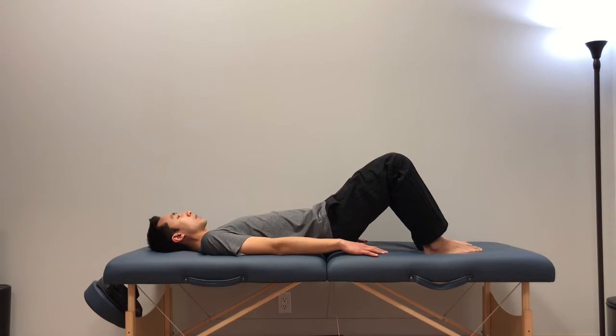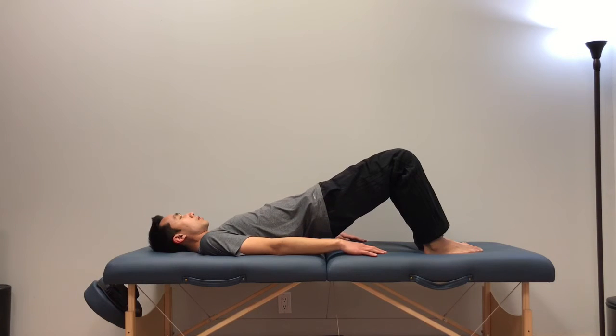Again, push both feet down, contract the glutes, lift the hips up towards the knees, and then slowly bring it back down.